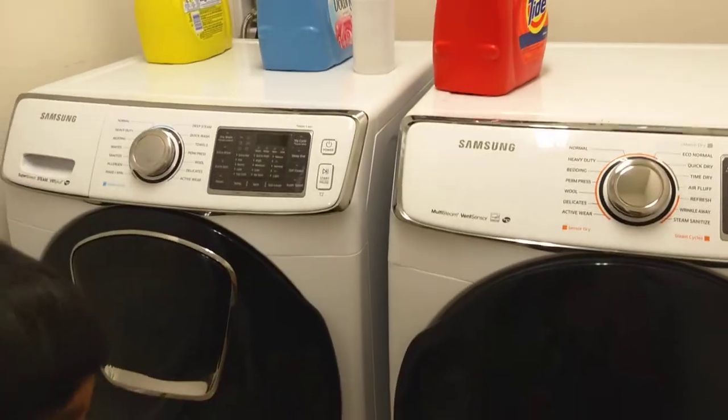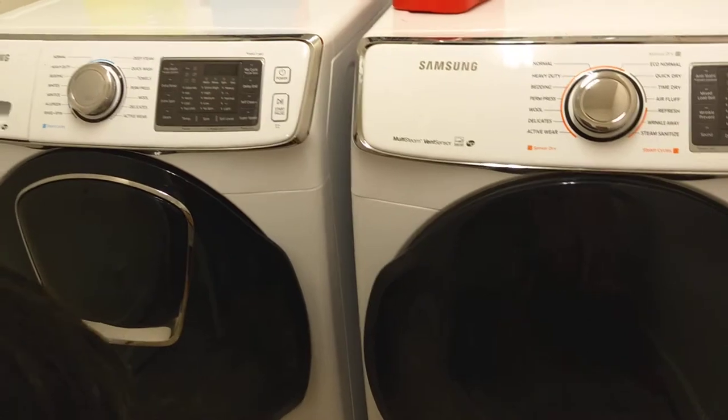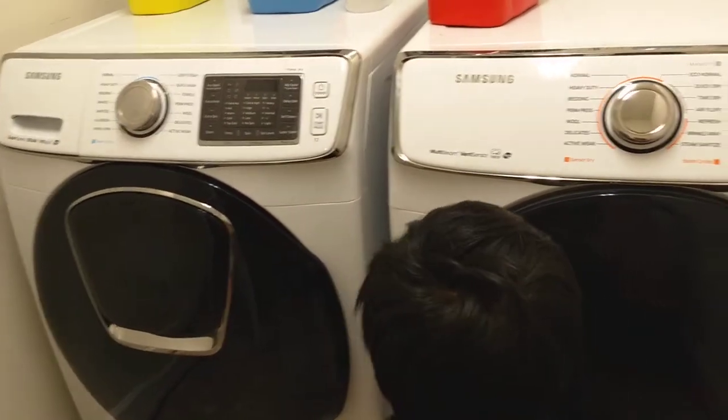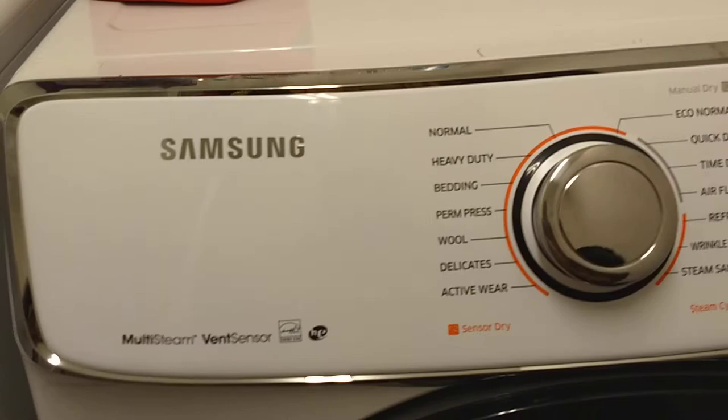This is a washing machine and drying machine — a new Samsung washing and drying machine that we visited at our friend's house, and this is what Sahaba likes. Look at it. Which one is the drying machine? This is the drying machine.